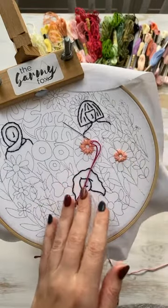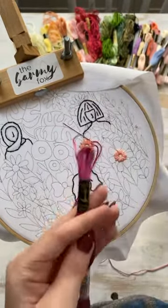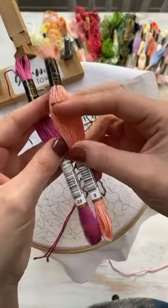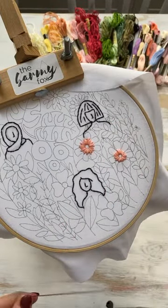So today I've got color number 88, stranded mouliné. And yesterday I had number 8 — so it was 8, 8, 8. Okay, we've got all six strands and we're going to do the satin stitch.